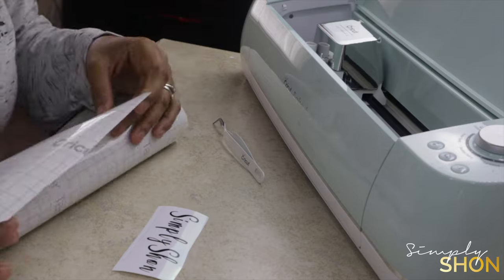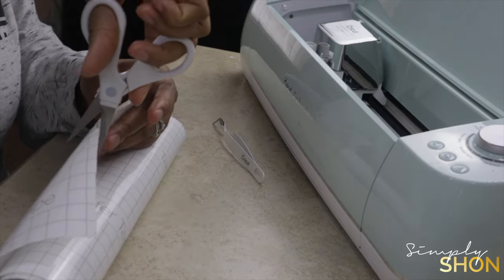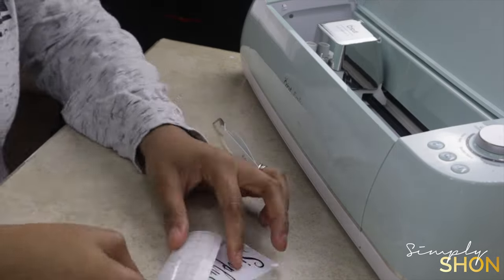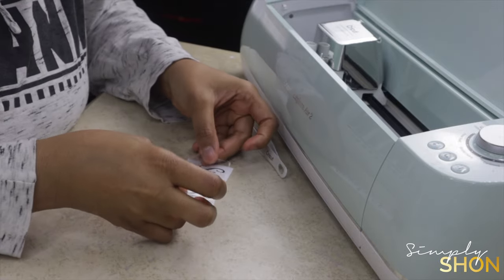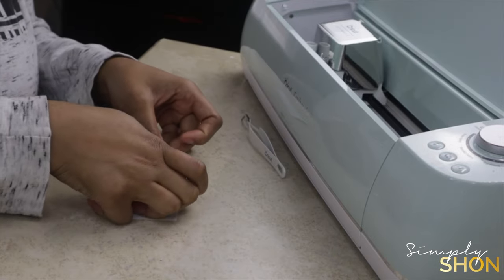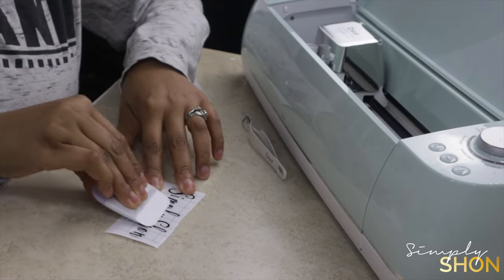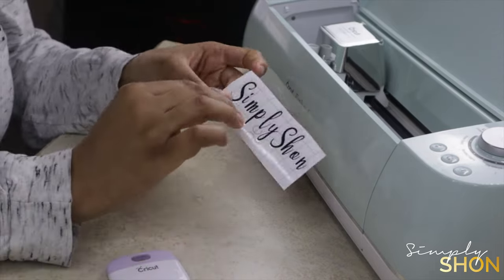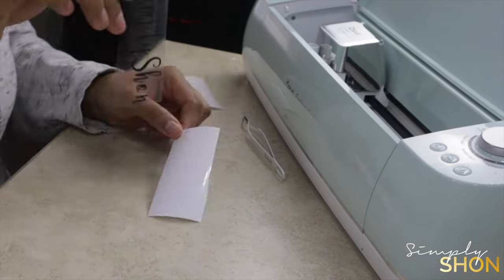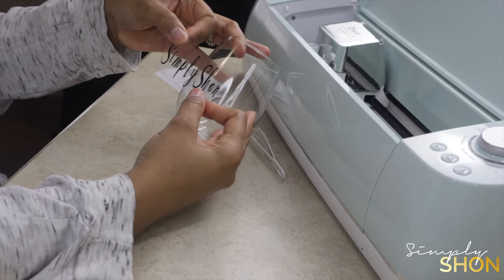Now that weeding is done, we're going to go ahead and get our transfer tape. I'm going to cut out a piece that is the same size as the vinyl I cut out earlier. Peel that backing off the transfer tape and carefully go ahead and place the transfer tape on top of your vinyl. Then you want to use your Cricut scraper to push out any air bubbles and make sure that the text has meshed onto the transfer tape. Mine didn't do it fully, so I had to go back and scrape some more to make sure all the text had made it onto the transfer tape.